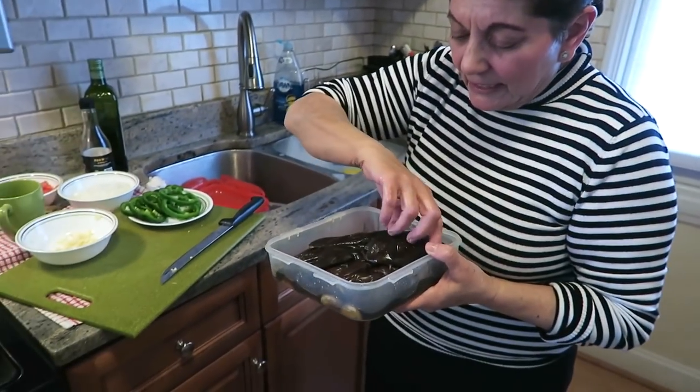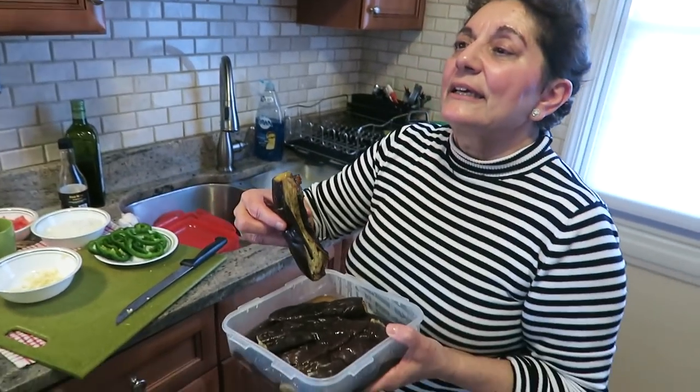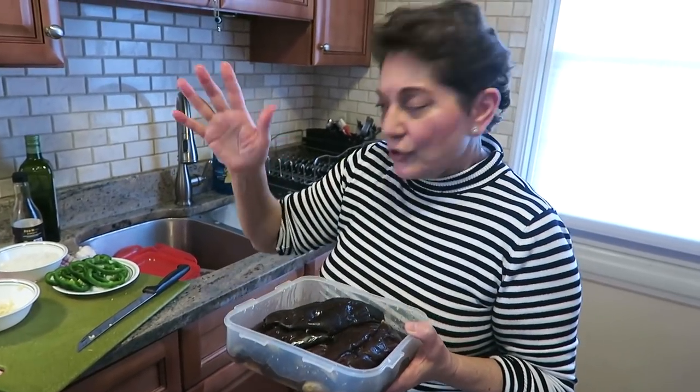So what you do with your eggplant — you wash them, cut them in half, and you bake them at 350 for an hour until they get soft.